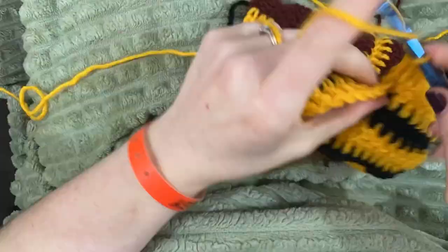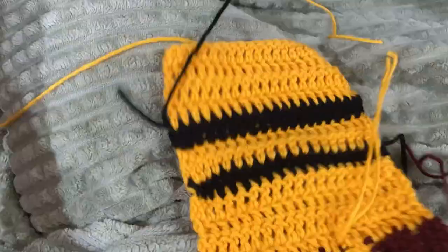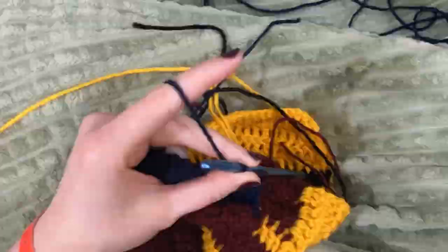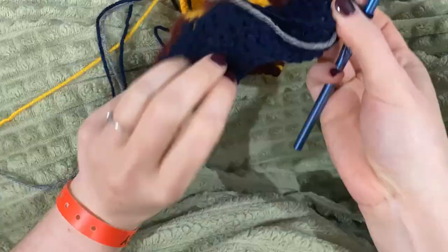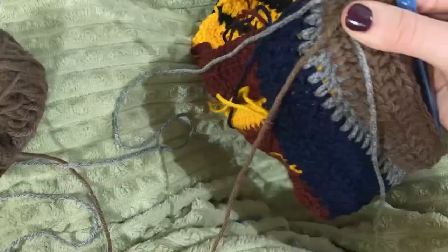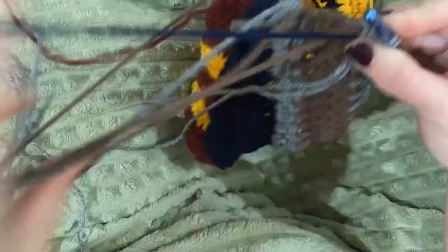Moving forward, I have several video ideas planned — some crochet, some using the centro machine, and some combining both. If you don't have a centro machine you can replace it with crochet. I also have projects I need to finish, and I'm deciding whether to do one big finishing video or break them up. I want to keep most of the projects a secret for now.